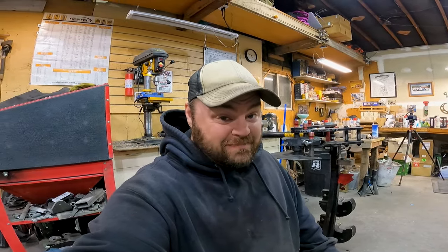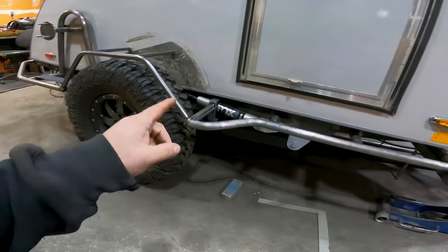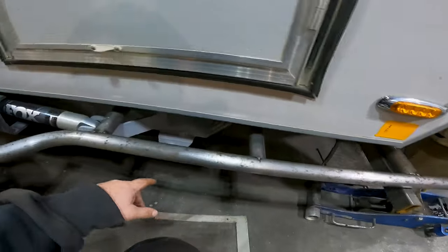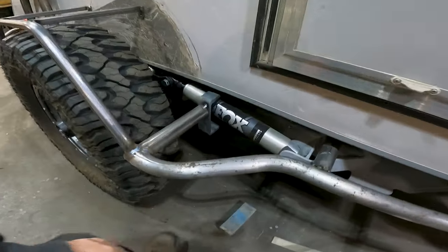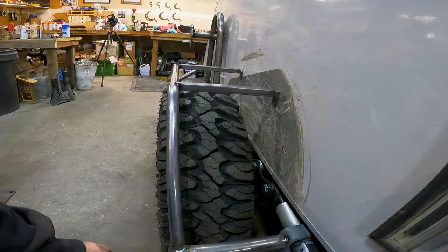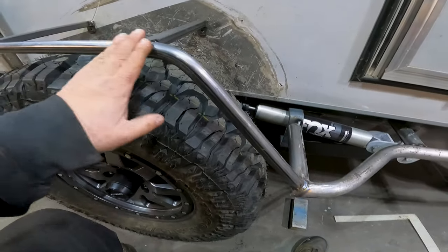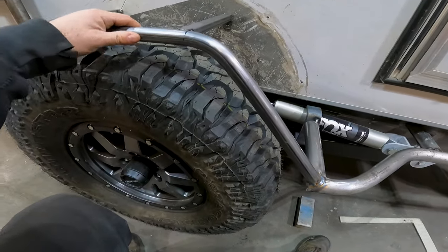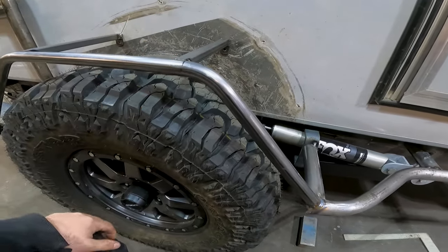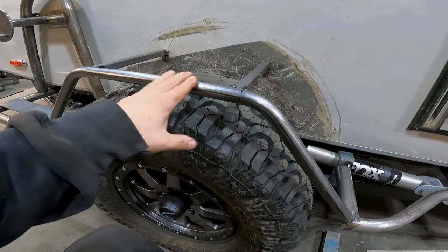Moving right along, this is pretty exciting. I've got the fender, the rock slider, and I got the supports in. We've got around the shock — look at that. This is one inch by eighth inch wall tubing, and I was trying to go with some pretty stout material so that if it takes a hit, it's not going to fold in as easy, and also to give it some nice strength for being able to step on.